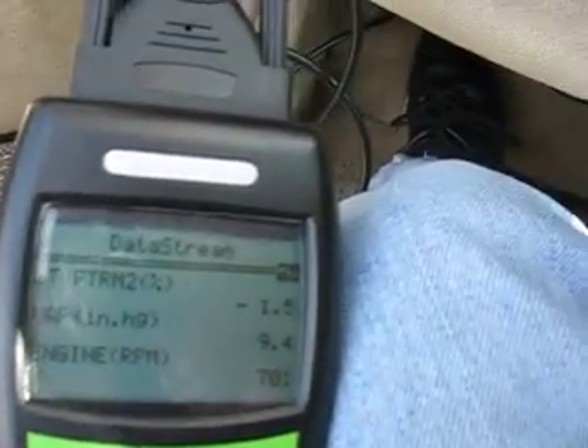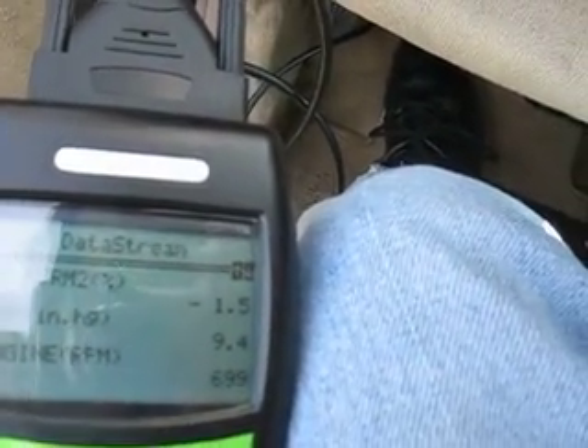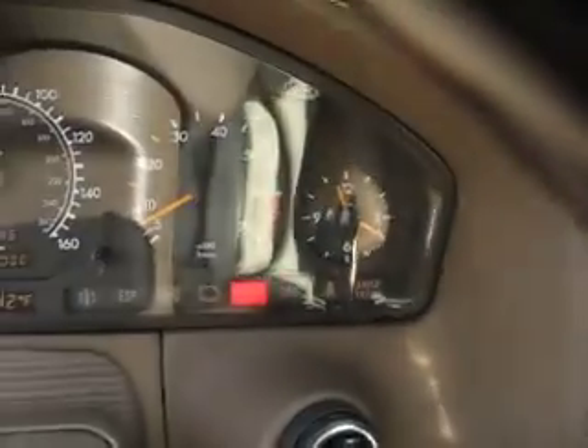Let's see what else it's going to show me. I think that's the last one. Looking at my tech, it definitely appears to be pretty accurate. So let's see what else we got here.